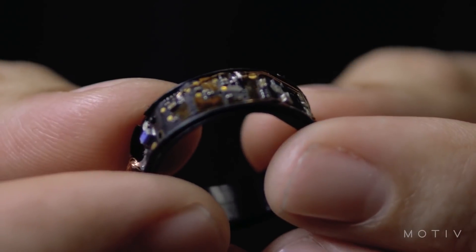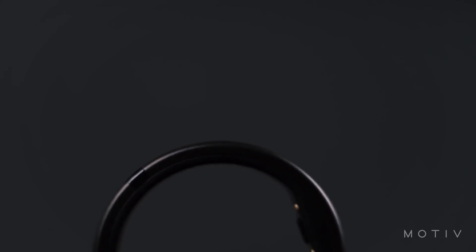How is such a small ring able to do all of this? The tech is actually powered by a flexible circuit board and battery that the Motive team came up with specifically to fit the form factor they envisioned. It also takes advantage of the latest Bluetooth technology to sync with your phone in a way that doesn't drain the battery of either the ring or your phone, which is really awesome.